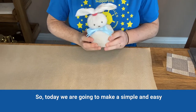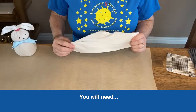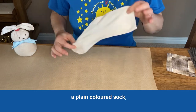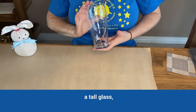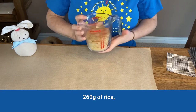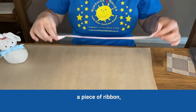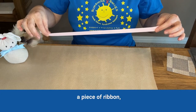Today we're going to make a simple and easy sock bunny. You will need a plain colored sock, a tall glass, 260 grams of rice, three elastic bands, a piece of ribbon for decoration, and a pen.